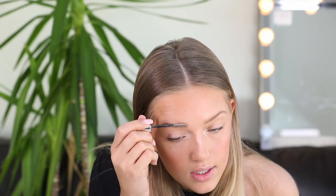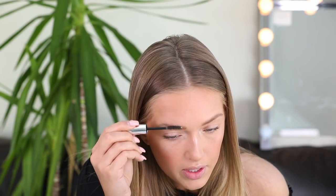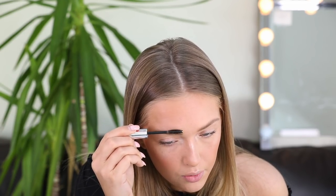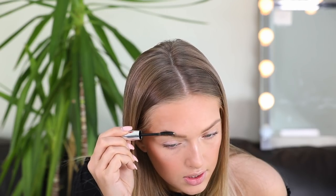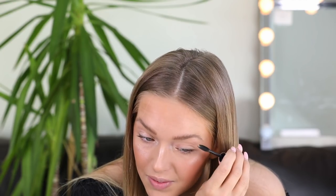Look at what a difference it makes — from nothing to a full, voluminous eyebrow. Now I'm going to use the Anastasia Beverly Hills brow gel, because I don't really trust the other stuff to keep my eyebrows straight up. I like them super voluminous, looking like they got electrocuted — you know what I mean?